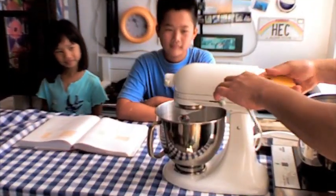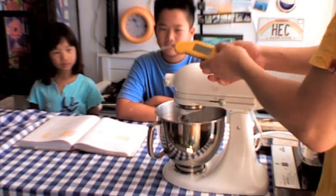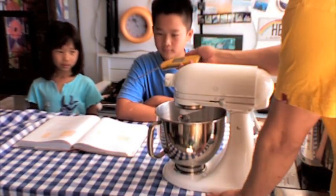Let me show you this. This is called a Thermapen — it's an instant read thermometer. I like it because now it finally comes in my favorite color.